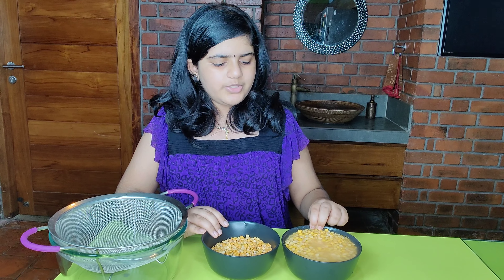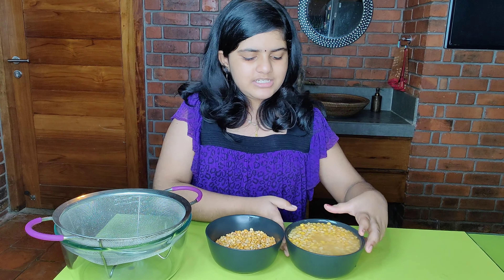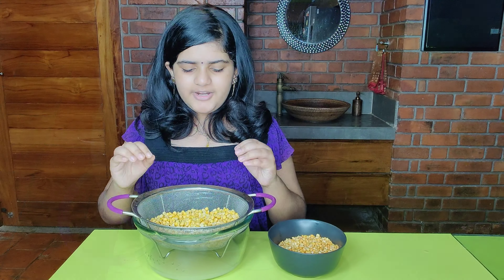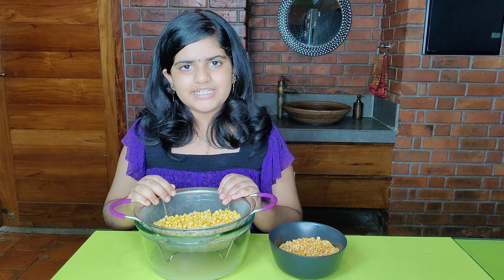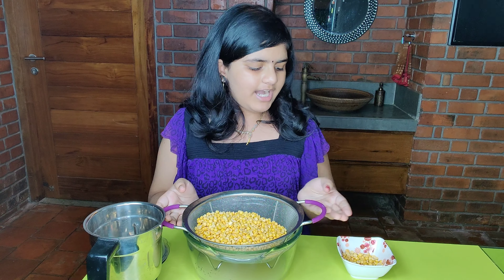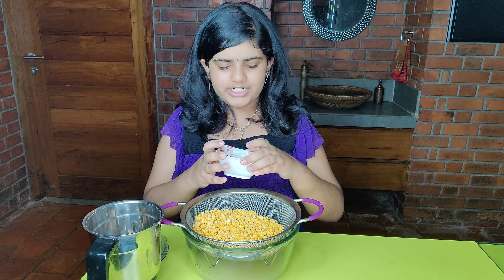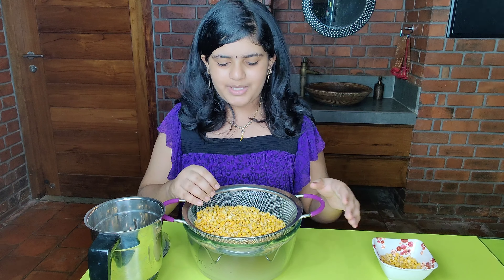I have a cup. Let's put it in a strainer. Let's take a look at it. We have a cup.